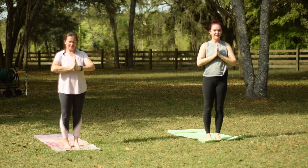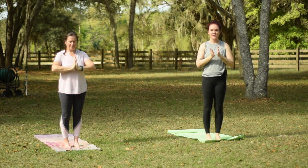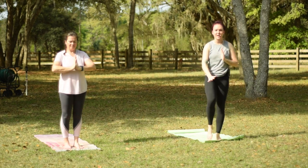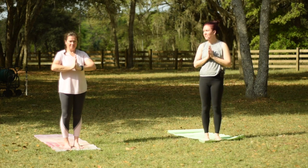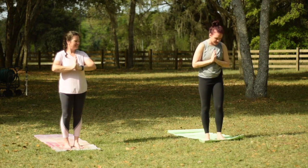Hello, everyone. Welcome to yoga. This is a 15-minute gentle flow specifically for people who maybe have trouble putting pressure on their knees or some other type of knee injury. I'm joined with my mom today. So let's get started.